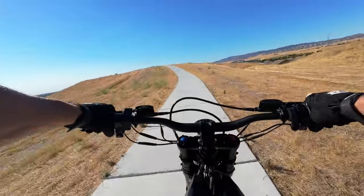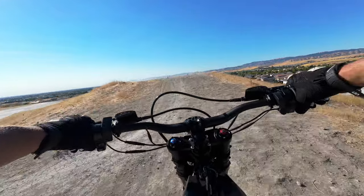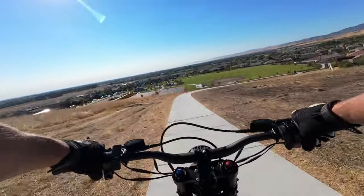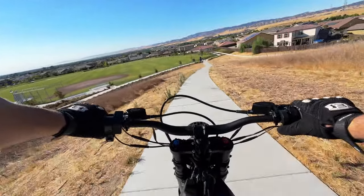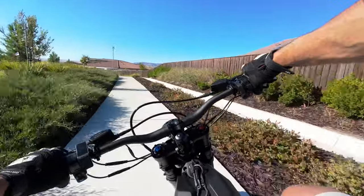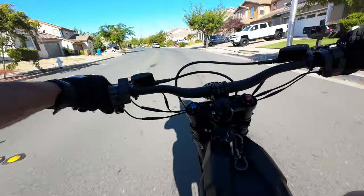I got my first e-moto earlier this year around April and it kind of made me sad because I realized I've had the means to buy one for years but hadn't done it — you know, you're an adult and you lose touch with these things. But when I got it and was riding around I thought, why didn't I get a dirt bike earlier? Me and my friends, I just wish we'd had these things when we were younger.